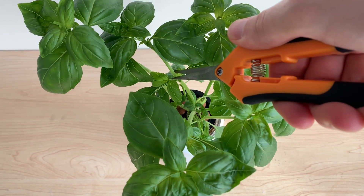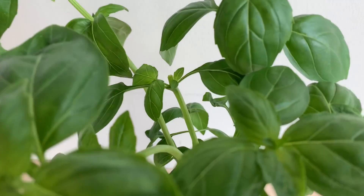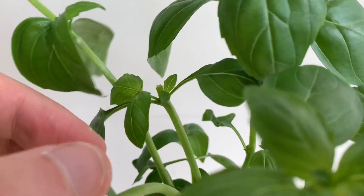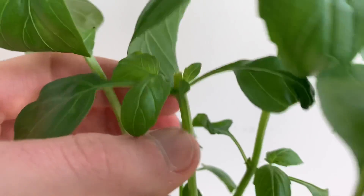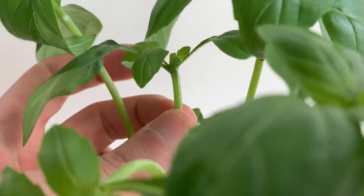Thanks a lot for watching. I'd love to hear your preferred method of regrowing basil and if you've had success with these leaf-only methods — let me know in the comments below. Thanks again and happy harvesting!